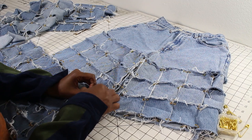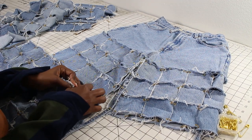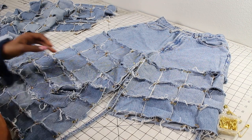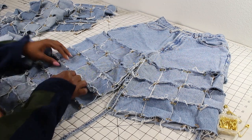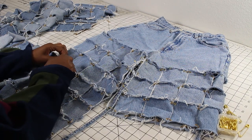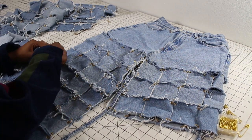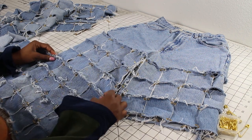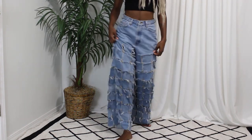I put the eyelets in all the squares, and now I'm using the rings to complete the legs — basically attaching everything together. And there you have it guys, the finished product! Oh my god, I am so in love.